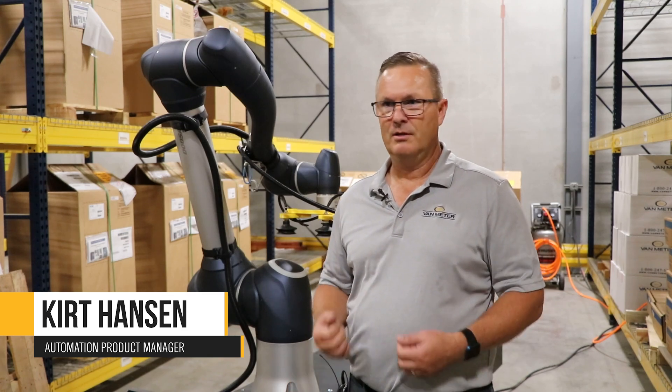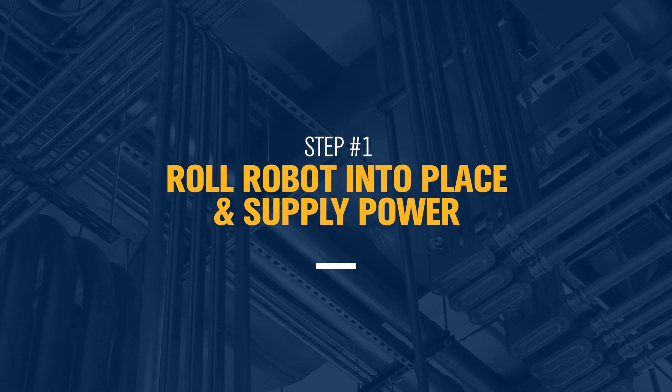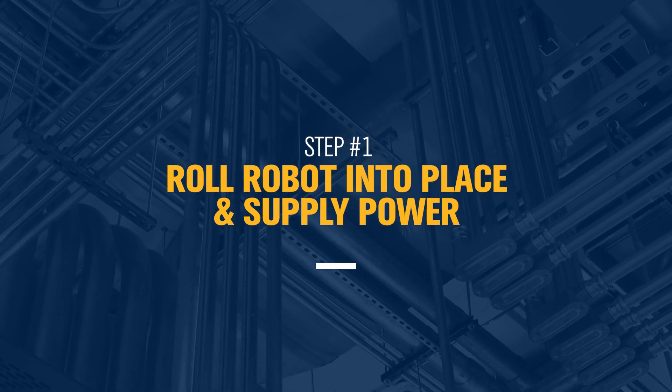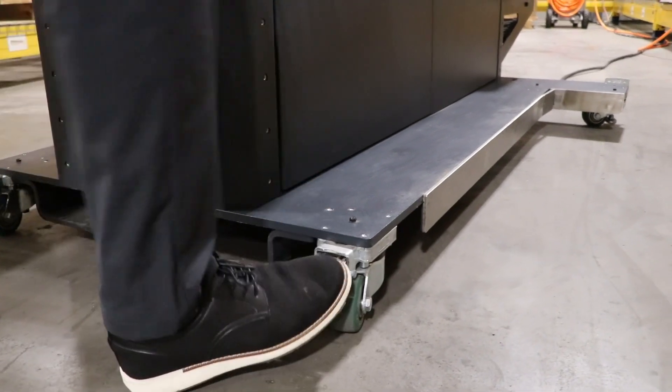You simply roll it into position, enter your box dimensions, pallet size, and hit start and off you go. The first step in setting up the B-Rowbox is to simply roll it into position. It's on casters, it's mobile, it's easy to do. Once in position, simply lock the casters in place.